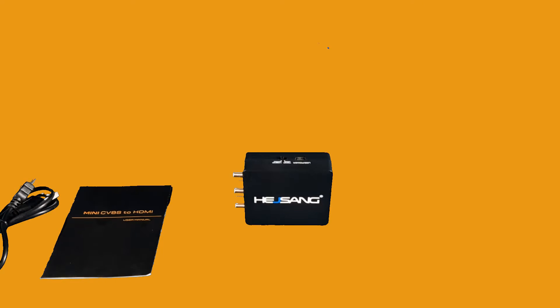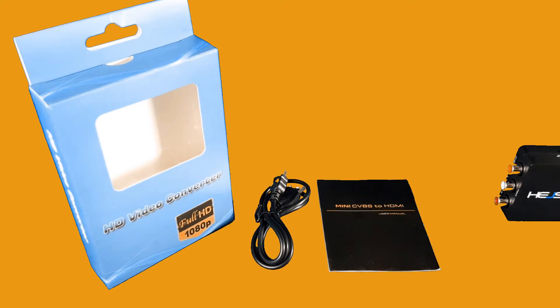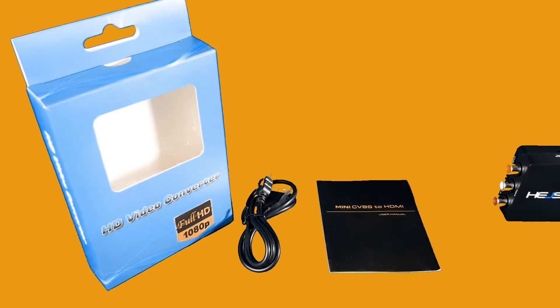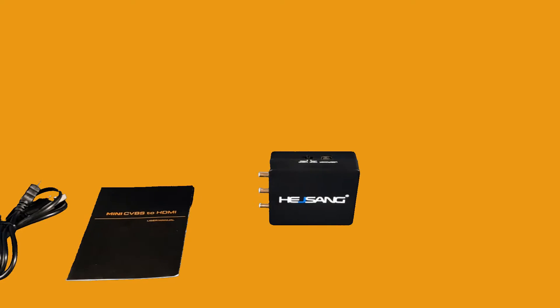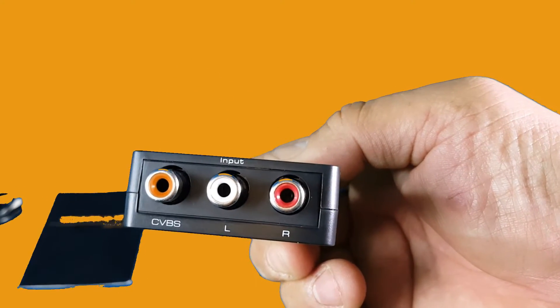Taking a quick look at this Hijai Sang device — this is a mini CVBS to HDMI converter, the old video type to HDMI. It came in this box, it came with a USB to micro USB cable, it came with a manual, and this is the device right here.